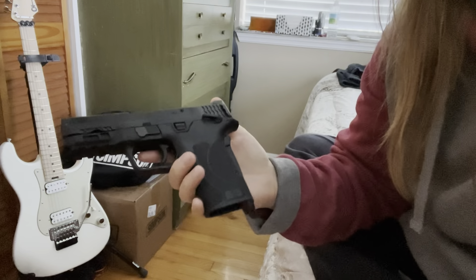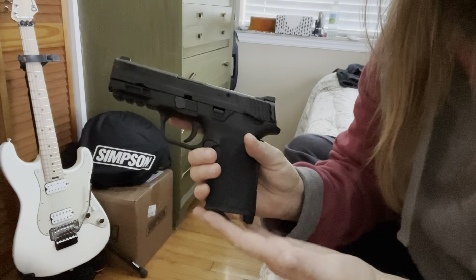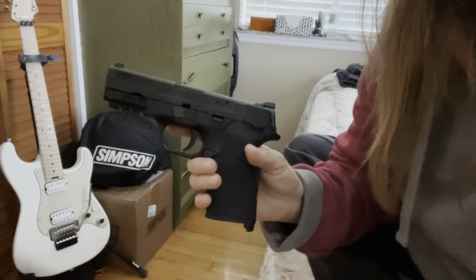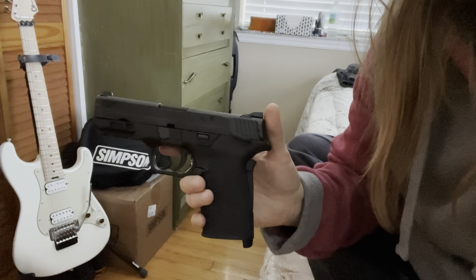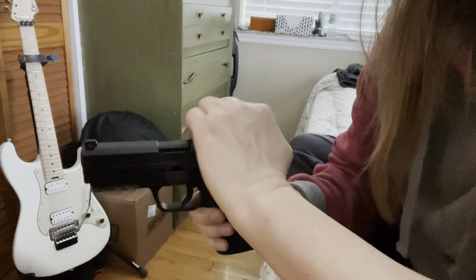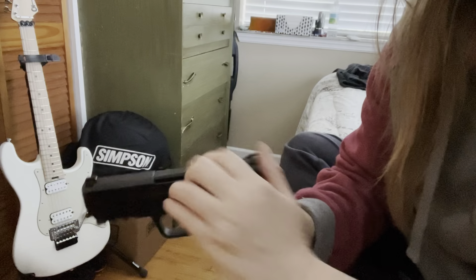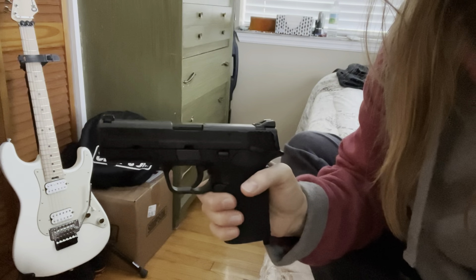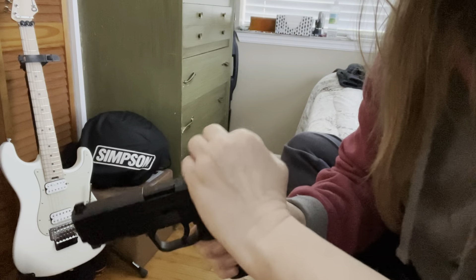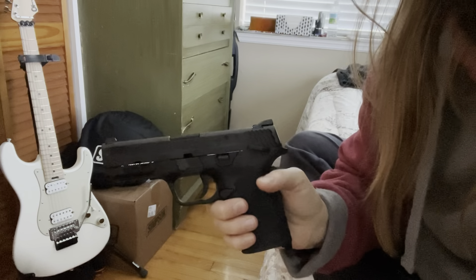I've dropped the magazine out. Let me show you how easy this thing is to rack. We're pretending that we have a magazine in, so it would be soft loaded. When I was ready to shoot, that's how little effort and time it takes to get that first round in. If I don't have time to do that, we've got a bigger problem.